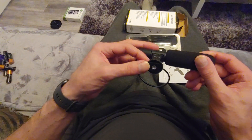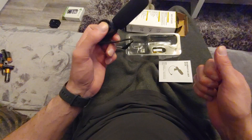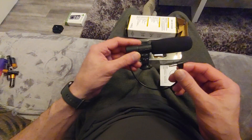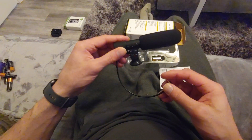It's got the hot shoe mount on the bottom, so you can attach it directly to most cameras and camcorders. And if you're using a rig to hold your camera, because it's got the hot shoe, it will attach on to most of those as well. The input from the microphone comes in on the 3.5mm audio cable, which most cameras and phones accept.